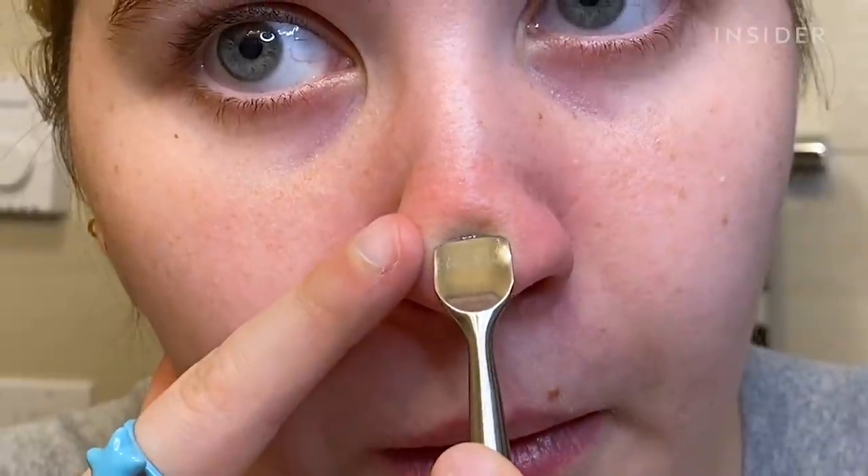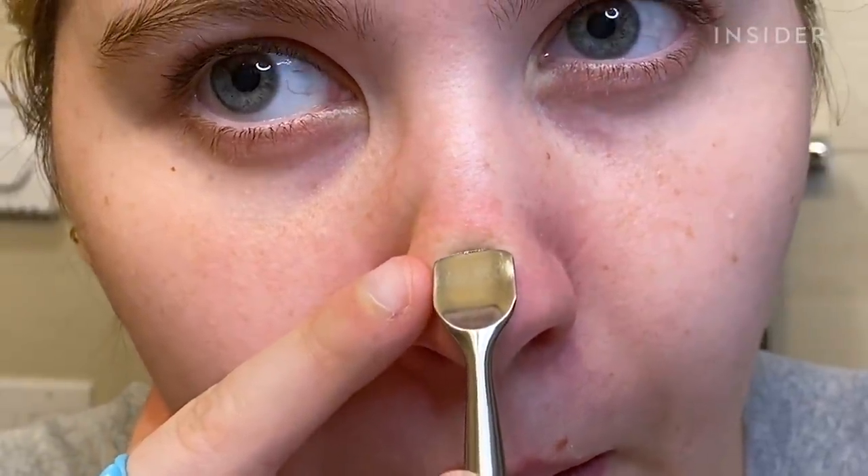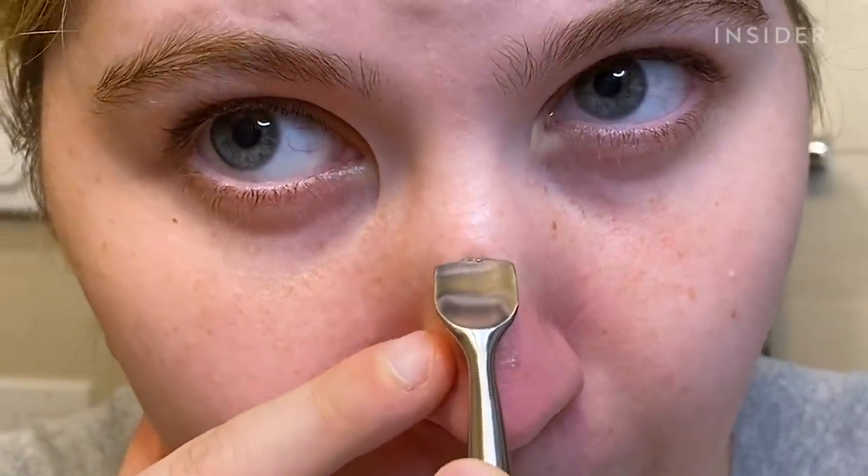In general, I usually recommend a very gentle skincare routine and this doesn't exactly fit into that. I do think that acne extractions have their time and place, although I do recommend doing that with a licensed professional.